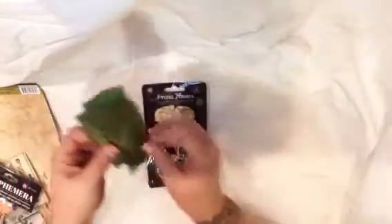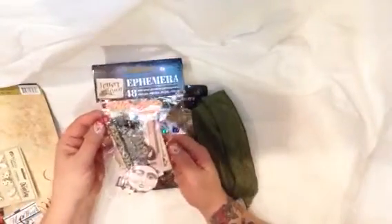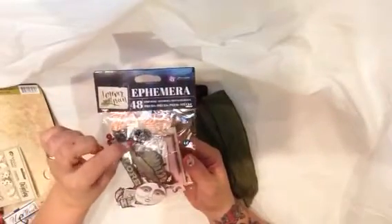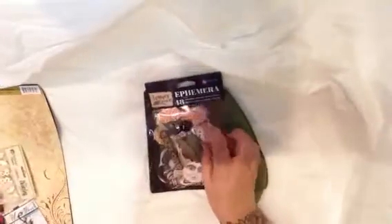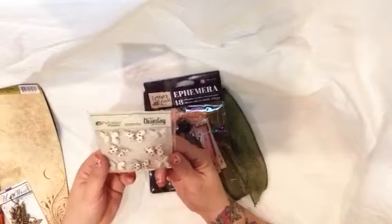The first is the Scraps of Darkness September kit which is called Transition. This is the main kit. It came with some wonderful Prima flowers and some lovely green ribbon. And then a really cool Prima ephemera pack, which I really love — they have all kinds of neat little things. This one has twine and little embellishments and extra things to just add some neat dimensions.